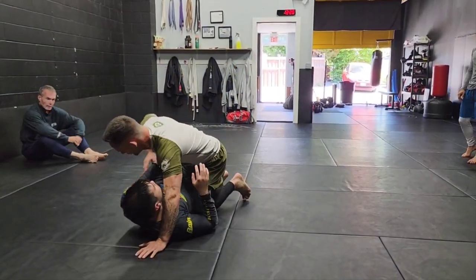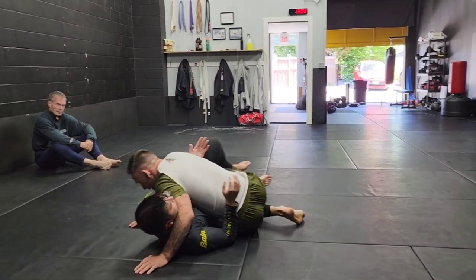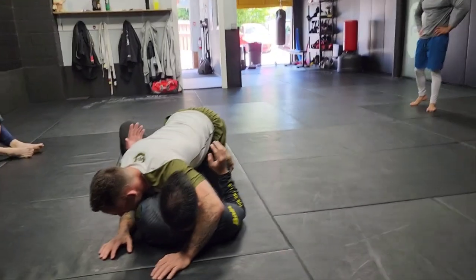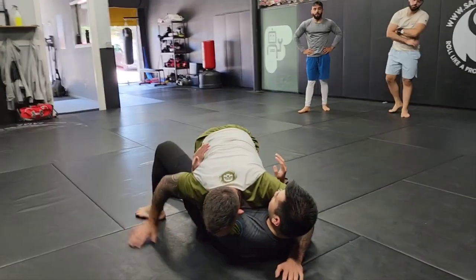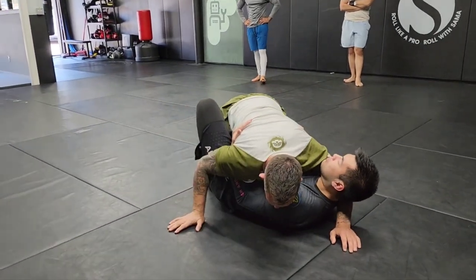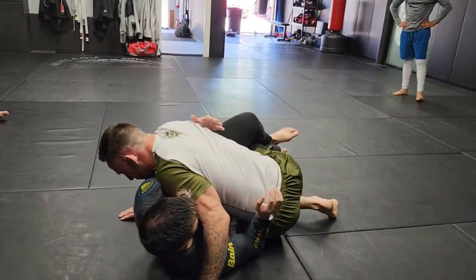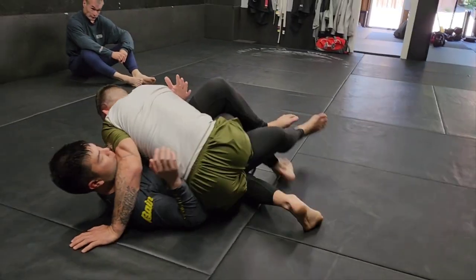Let's say we're in a half guard situation where he's got an underhook. First things first, I don't want to keep myself flat here. Generally when I'm in half guard and my partner does a really good job locking their legs up and they have an underhook, I pivot my hips so my left knee is pushing into his hip pocket and I can use my legs to walk and dictate the space.